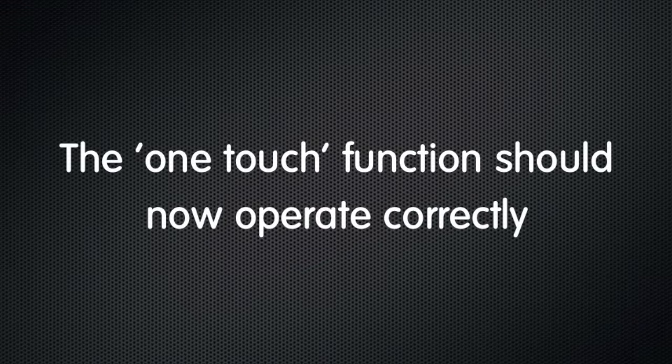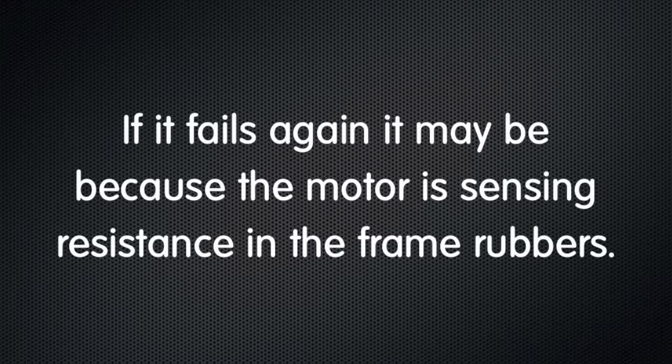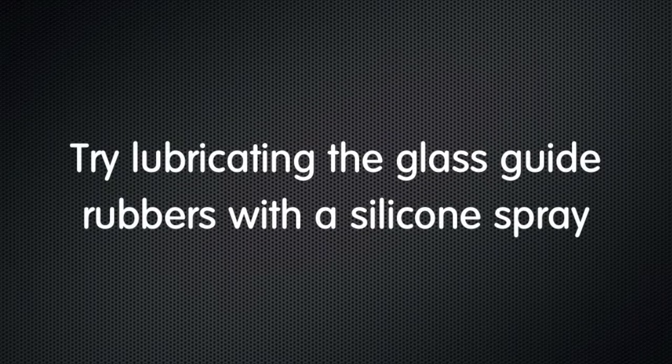Now you should find everything's working correctly. If you find this does happen again, it's probably sensing resistance in the frame rubbers. Your best bet is to lubricate the glass and the guides with a silicone spray.